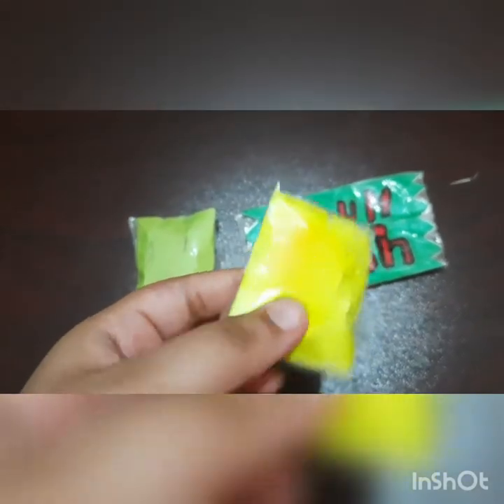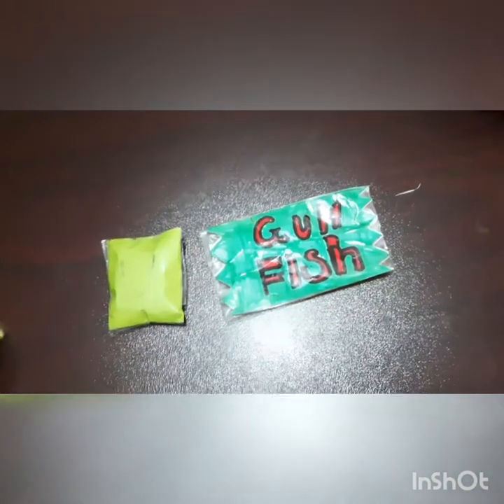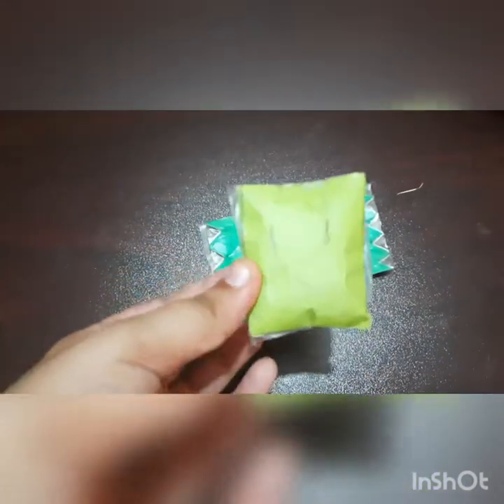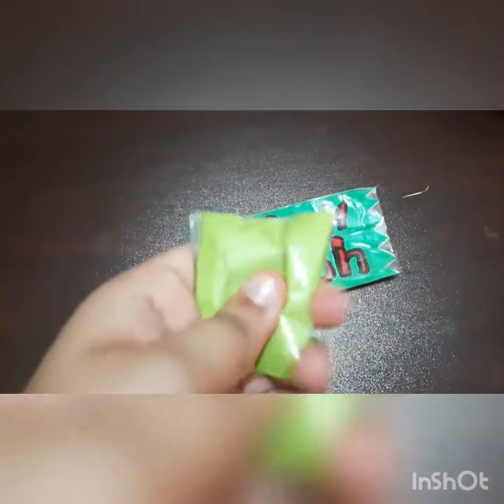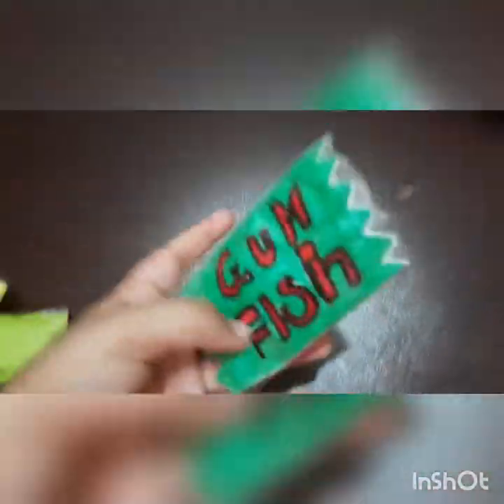The next one is this squishy, which is actually made by tissue paper. This one's also very squishy. Next one is this square, which is really squishy. I really like it.